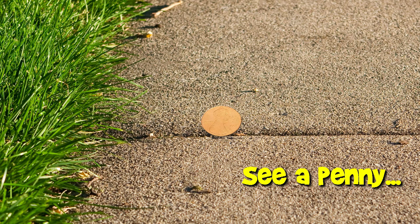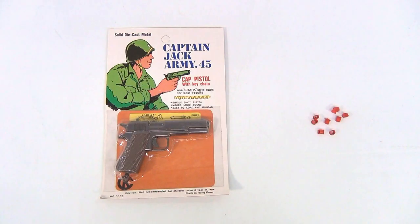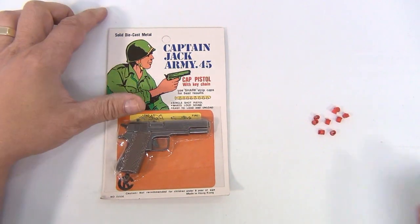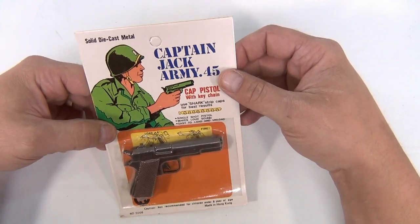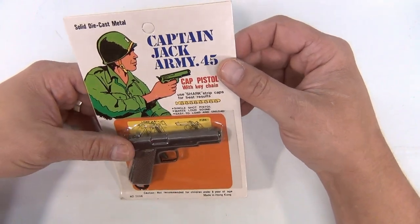You are now watching a Lucky Penny Shop product feature. You picked the Captain Jack Army 45 — good for you, cool gun. If you don't know what I'm talking about, find the other six cap guns; there's a playlist for that. This is the cap pistol with keychain.